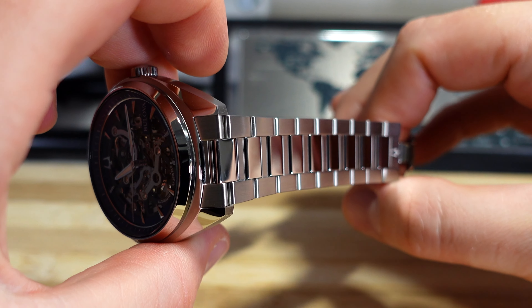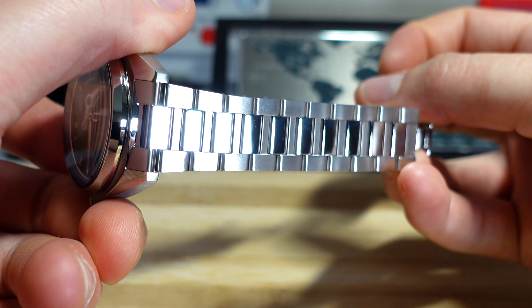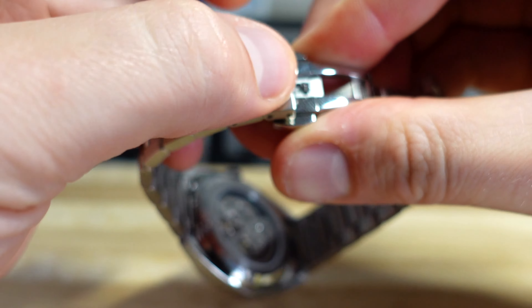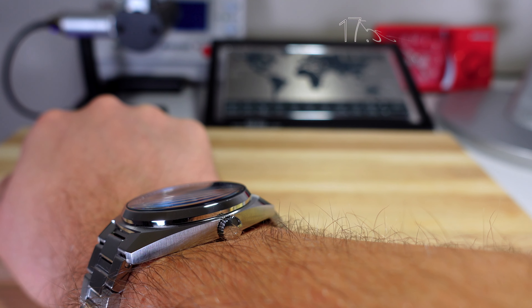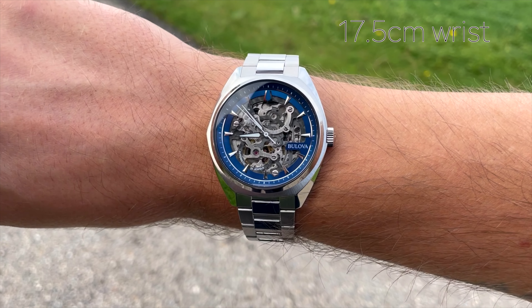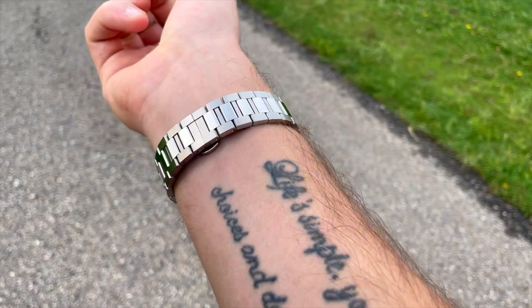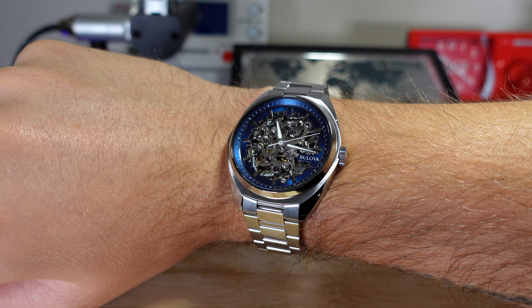The bracelet on this is really nice — an H-link style with brushed outer links and polished rectangular center links. It's a butterfly clasp, and thankfully Bulova include a half-link, so I was able to get a really good fit. On the wrist, you really need to pay attention to that 48mm lug-to-lug, especially because the case is relatively flat and not downturned. I think my 17.5cm wrist is about the limit — any smaller and the case is probably going to hang over the sides of your wrist. As for the lume, it's not spectacular, but I can read the time at night and in a dark room, so I'm happy enough.